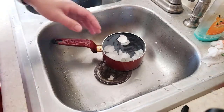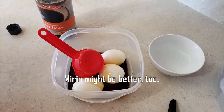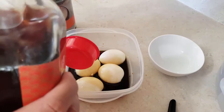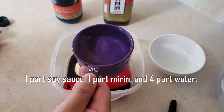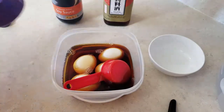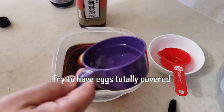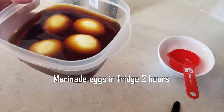De-shell these beautiful soft boiled eggs and marinate them in soy sauce and Shaoxing wine. Japanese recipes usually use mirin — mirin is like a rice wine, like sake — but I'm going to use Shaoxing wine instead. The ratio is one part soy sauce, one part Shaoxing wine, and four parts water. Add a little more of each to make sure the eggs are fully covered, then refrigerate for two hours.